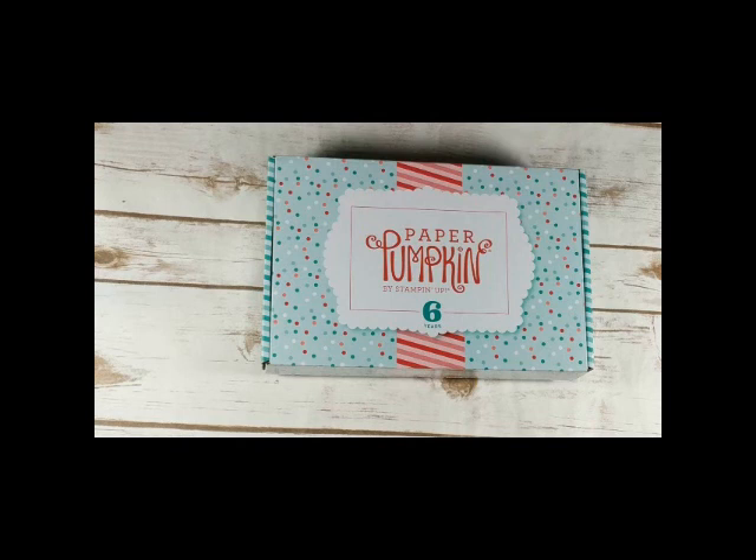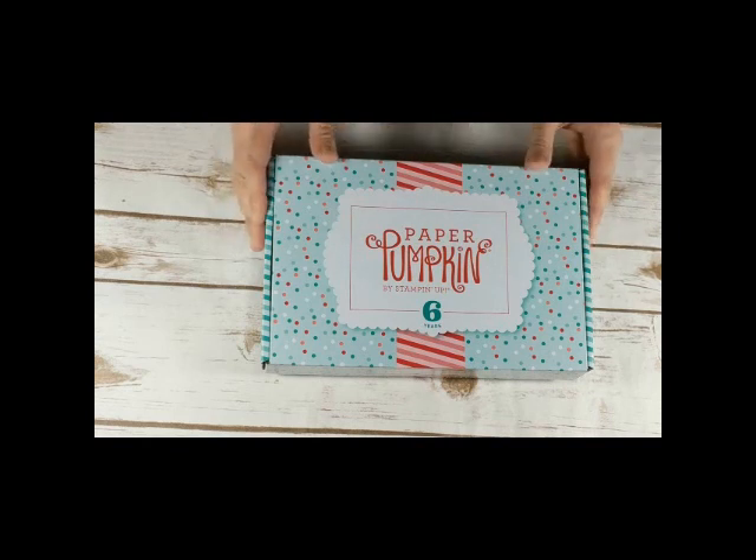Hi, it's Christine Crutcher from Create with Christine, and I'm here with another Tuesday tip video tutorial. For my project today I am featuring the March 2019 Paper Pumpkin kit.